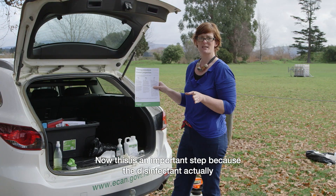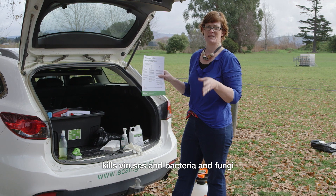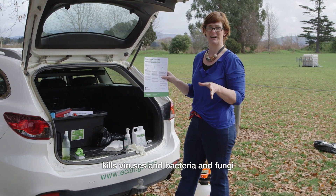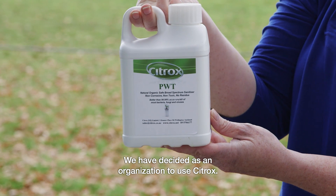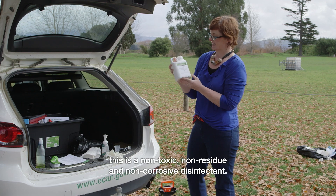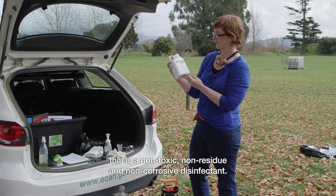Now this is an important step because the disinfectant actually kills viruses and bacteria and fungi. We have decided as an organisation to use Citrox. This is a non-toxic, non-residue and non-corrosive disinfectant.